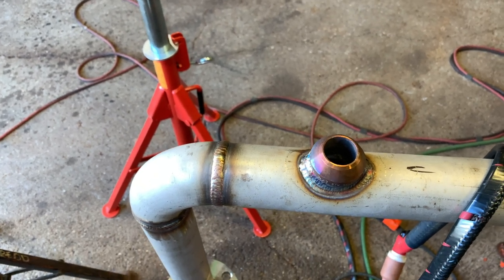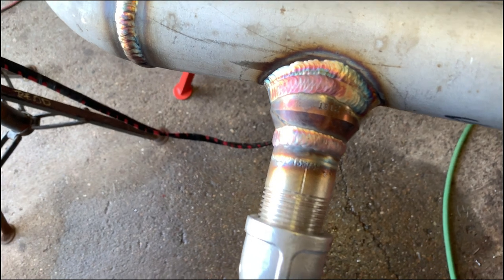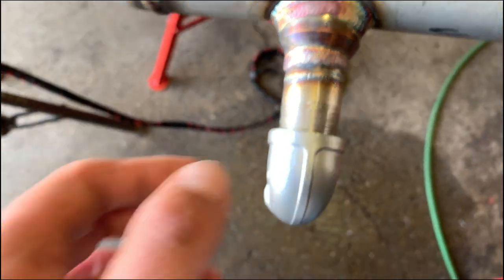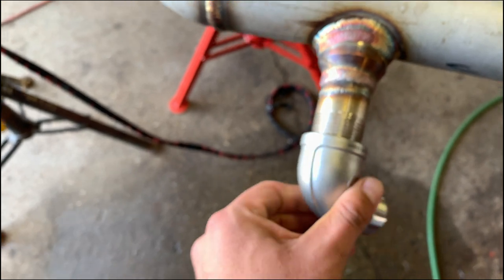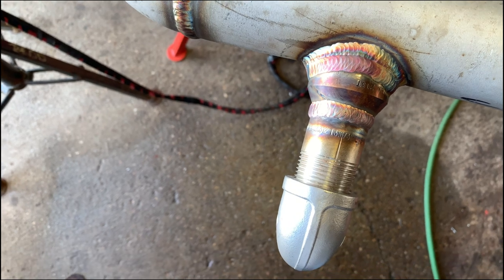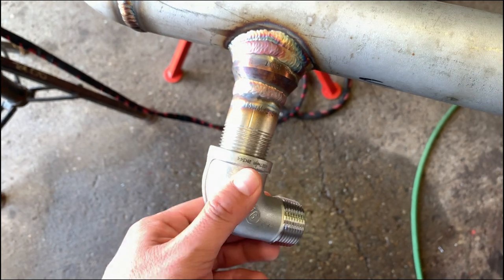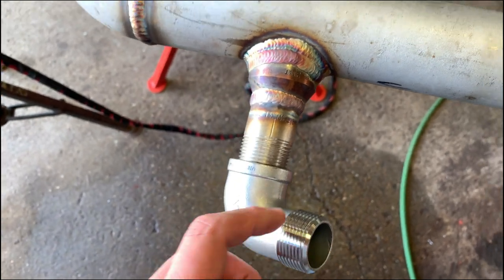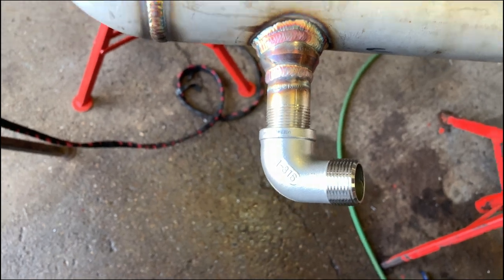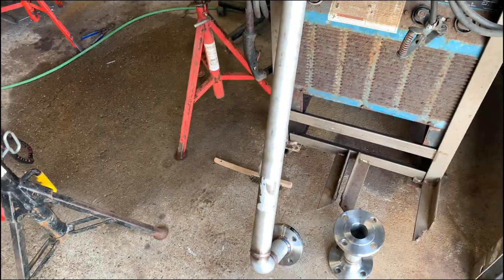We're done with the weld-o-let and the one-inch pipe thread. We've got the street 90 on here - I'm waiting for it to cool off, I don't want to roll out the threads in there. I'm gonna put some Teflon tape on this side and install the valve. All I need to do is field verify, make sure this is correct and not make it shorter, then weld the slip-on flange on there.